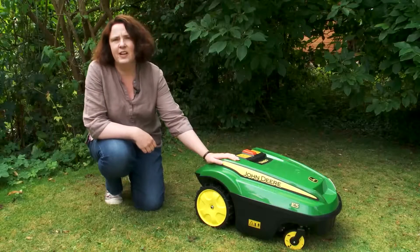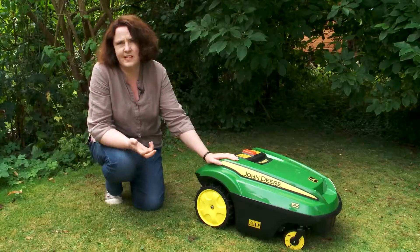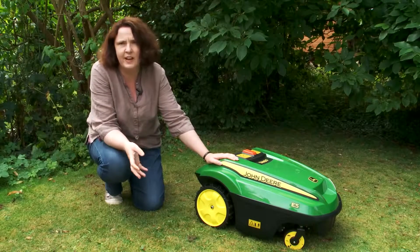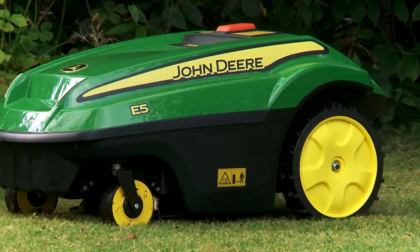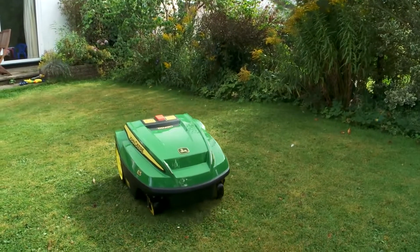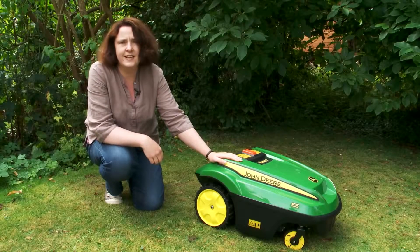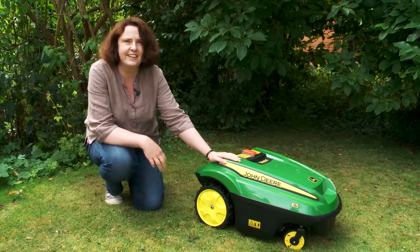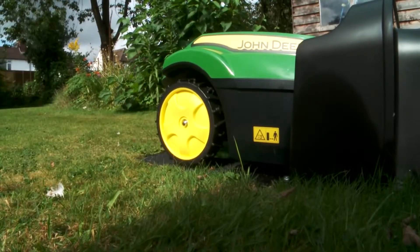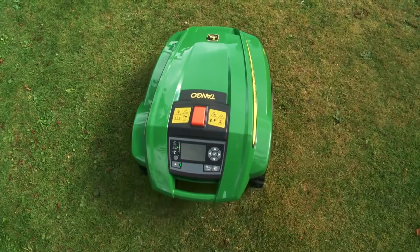When you first get the Tango it comes with a base unit and a charger unit. I've just got this in my garden on a 10 metre cable, but you can have it tucked away in your garden shed with a little mower flap so you don't even have to see it. When Tango's mowed your lawn it will automatically return to its charging station, or you can set it to mow until the charge gets low and then it will head back and find its charging station.